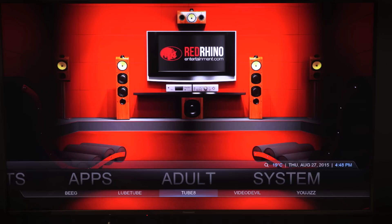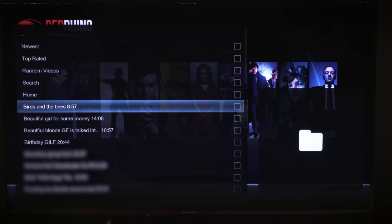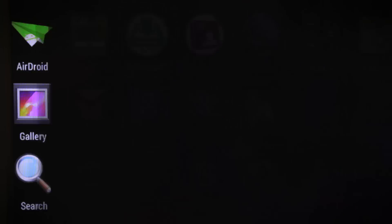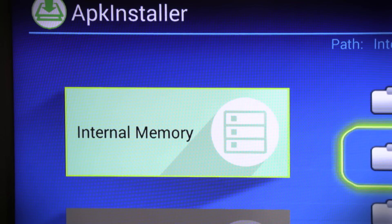Think of the adult section as quick access to Pornhub, because basically that's what it is — free online porn from a number of different sites. You select one, go into different genres or subcategories, and watch on the big screen. And if that's not enough, the device has been rooted, which means you can install apps that aren't available on the Google Play Store, including a number of different porn apps.